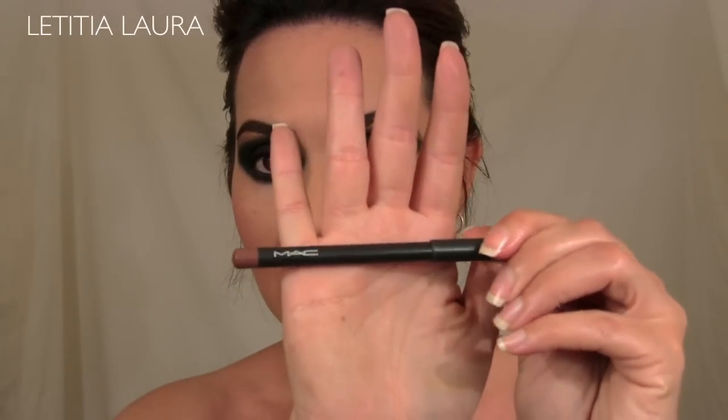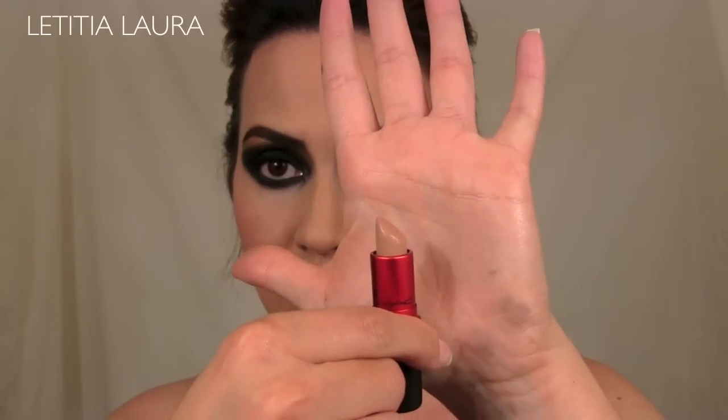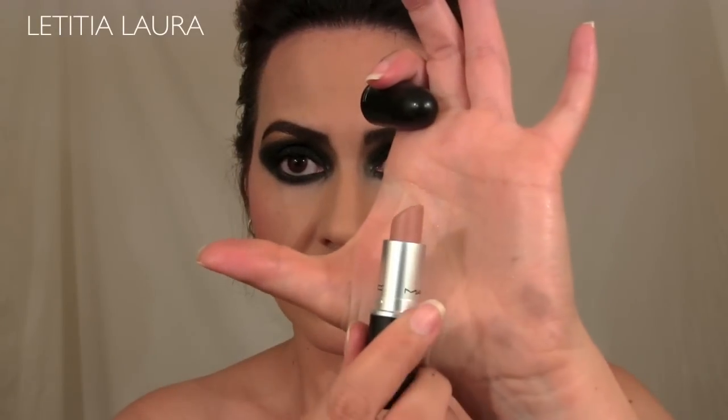For my lips, I used Strip Down by MAC Lip Liner. Then I combined two different lipsticks from MAC: Gaga 2, which is a very muted-out color, and Honey Love. I combined them together and this is the end result. Before I applied the lip liner or lipstick, I used Painterly Paint Pot to mute out my lips.